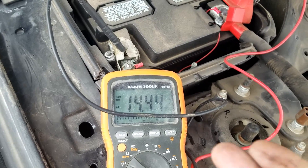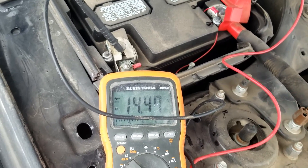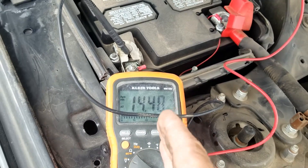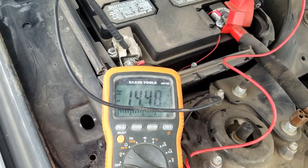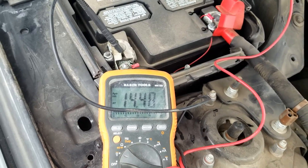Okay, so as you can see, we started up and it's running at 14.44 — so that's perfect. That means the alternator is outputting and it is working, it is charging the battery. This should be at least 14, but ideally around 14.4 to 14.5 — that'd be perfect, and that means the alternator is working.